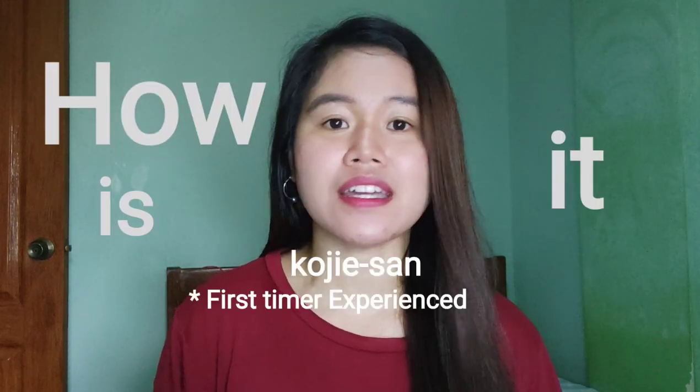For today's video guys, I'm going to talk about and share with you my experience and my journey of how it is using Kujisan.